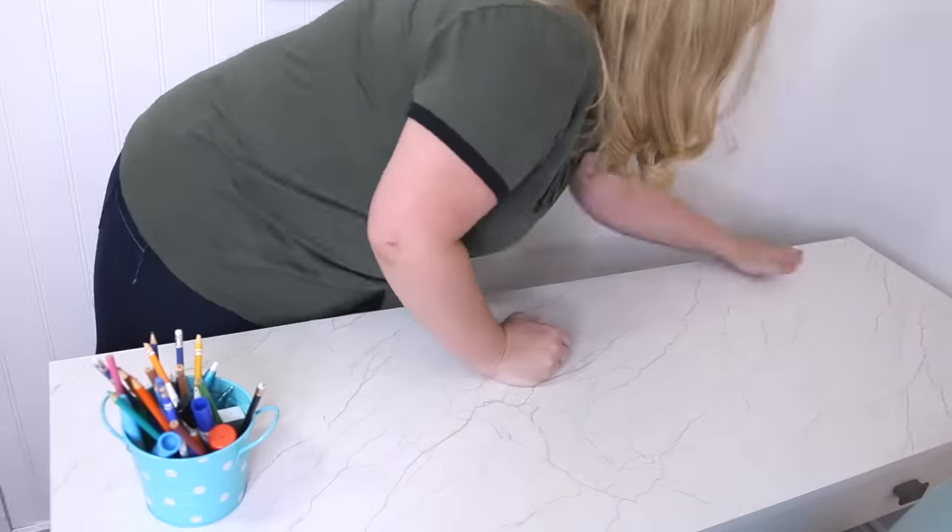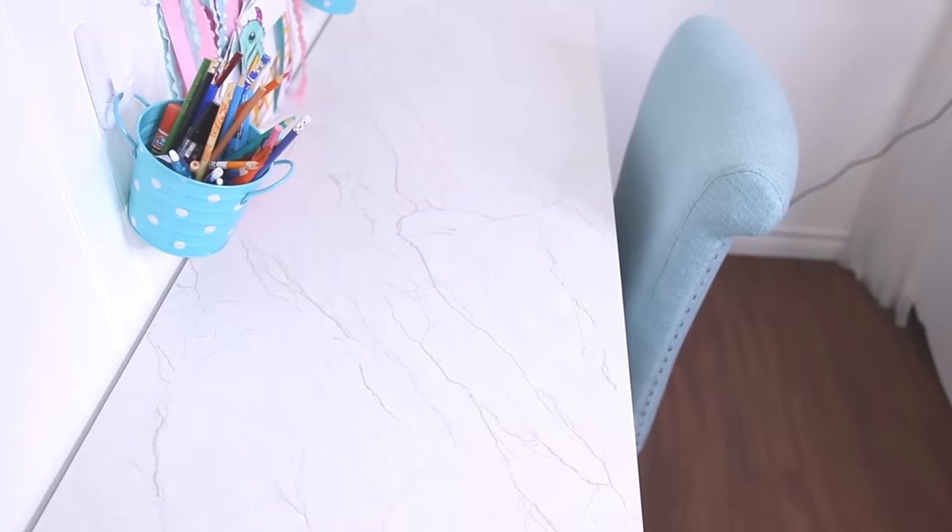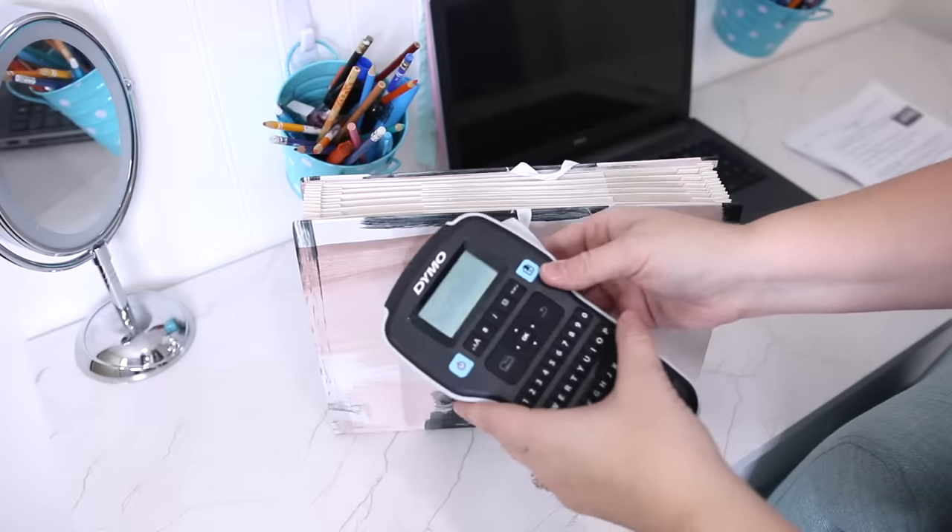This was an under five-minute project and under $20 for the contact paper. It's really thick and durable, and now my daughter can spill nail polish, color on it, or spill makeup — it's okay because the wood underneath is protected. It's really easy to clean, and if we ever want to pull it off, it's not going to wreck the wood underneath.